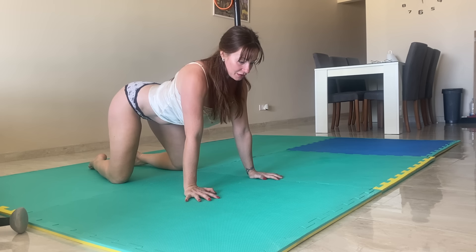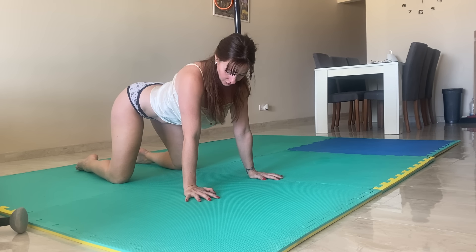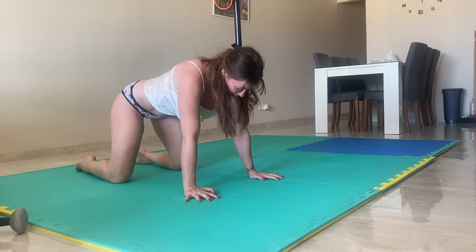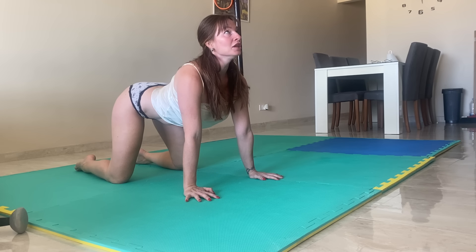You can do that as fast or as slow as you wish. Now, in the same position, we're going to push our back to a rounded position — really push through those shoulders, push away from the floor. Then we're going to reverse this: come back to center and dip that lower back, push it up, push your chest up and out.